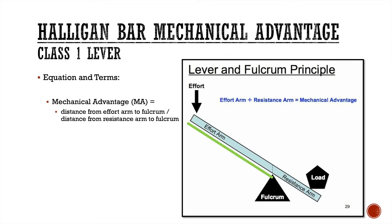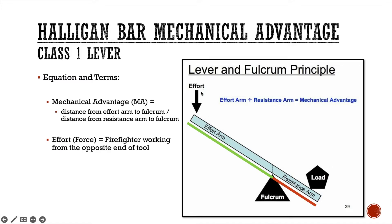Looking at the picture, the green arm shows the effort arm and the red arm shows the resistance arm. You take the length of the red part and divide it into the green part. The effort — the force — is usually the firefighter working on the opposite end of the tool. The fulcrum is usually the door frame, and the load is the door and whatever locks are holding it shut. That's what you have to defeat.